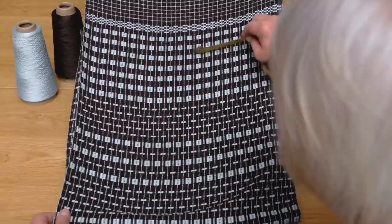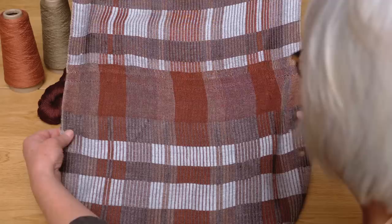In episode six I'm adding a new weave structure: Halve Drawl. We haven't studied it before, but it's closely related to Monk's Belt. We're going to look at it in small motifs and how to repeat the units many times to make everything much bigger, and we have these beautiful fabrics to show you.